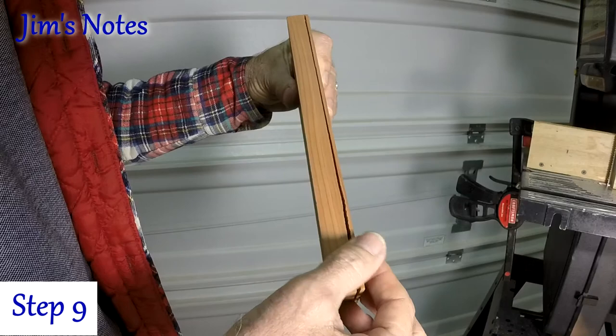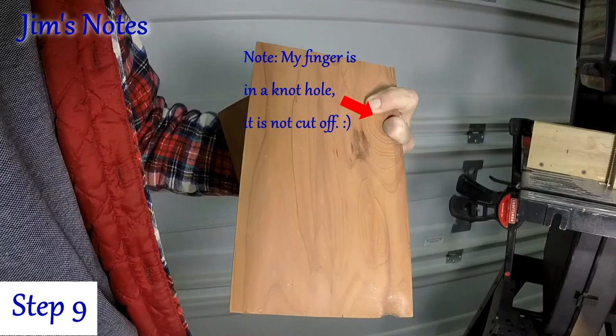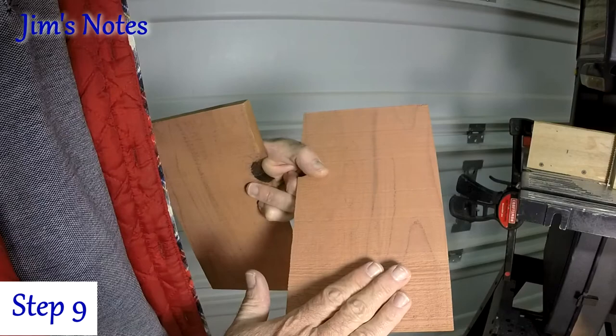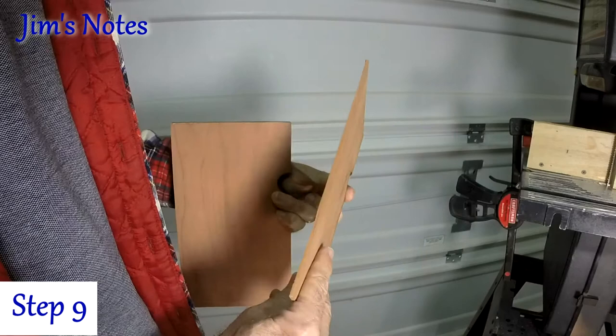I've cut the veneer — it's about an eighth of an inch thick. The inside is the finished side of the board as bought from the lumber store; it's really nice and smooth. You'll feel the roughness on the inside from the saw's blade kerf — it'll be less rough with a finer-tooth bandsaw blade. It just takes a little bit of sanding to smooth it out. That's what you can do with a bandsaw. Hope you found this useful, thank you for watching.